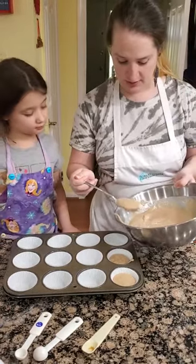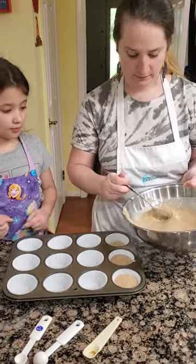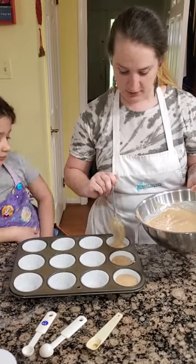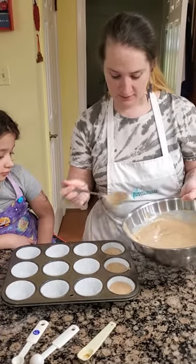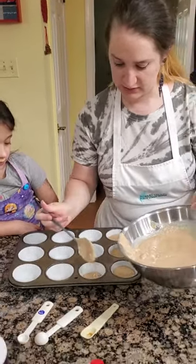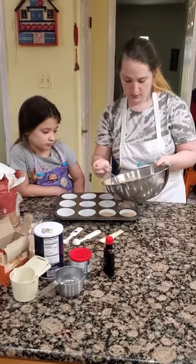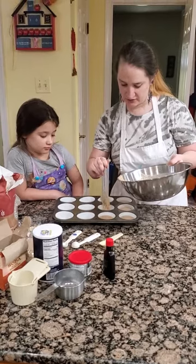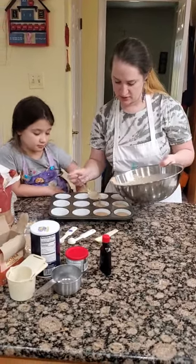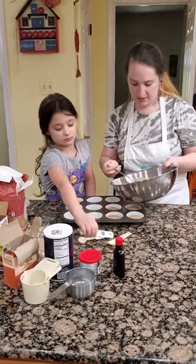I'm slowly going about it. If you see bubbles, just bang it on the counter — that's really for cakes, but you could do that for this one too. So we're going all the way up to about halfway. Remember, it's never a race when you're cooking, whether it's baking or cooking dinner. You want to take your time so we don't make any mistakes, you don't hurt yourself or harm anybody else.